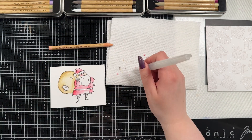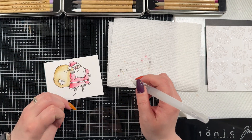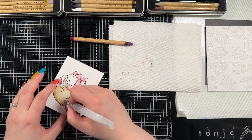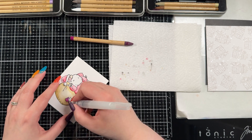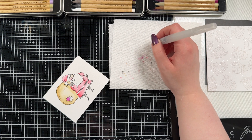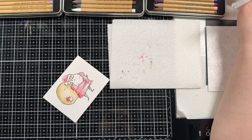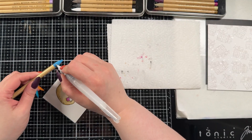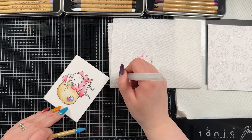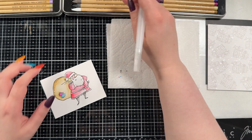For his skin tone I used tattered rose, and then a little bit of candied apple on his cheeks to give that rosy effect. I did that while the face was still wet so the cheeks would blend in. For the little patches I'm pretty much positive that's seedless preserves, and I believe the blue is either mermaid lagoon or peacock feathers — whichever one is actually in the set. I thought those patches could be a different color for a little bit of fun.